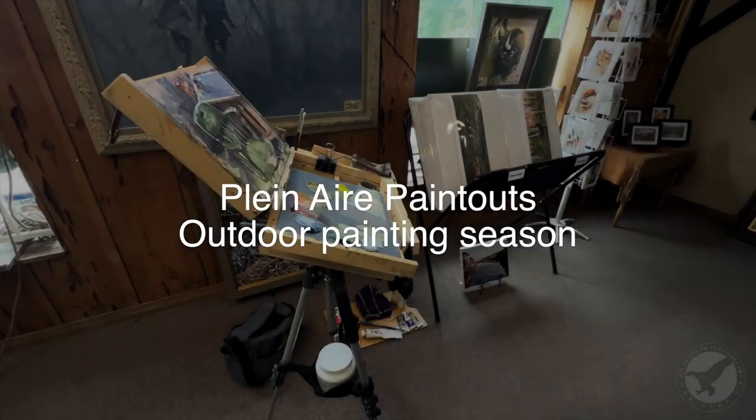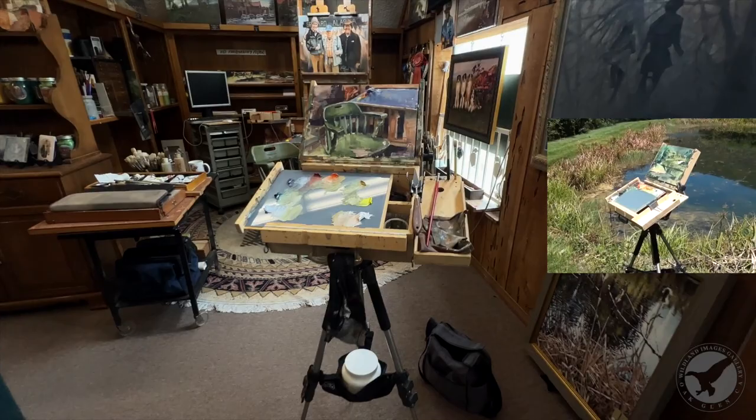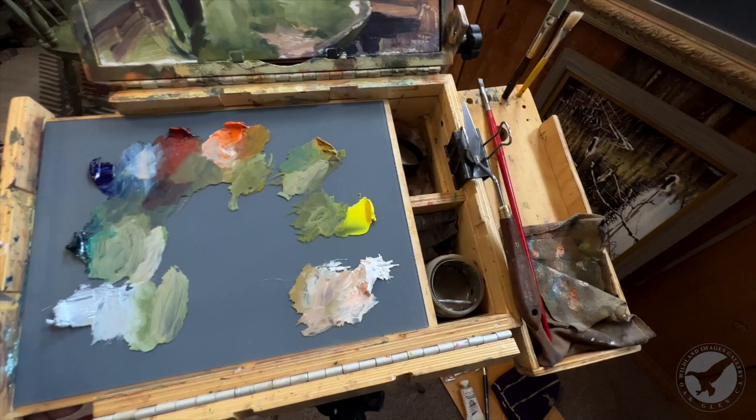Just a little bit about my Gorilla Painter box. This is my second one. I've had it for a couple years since COVID and I wanted to do a few-year review, whatever that turns out to be. But it's one of my favorite boxes.